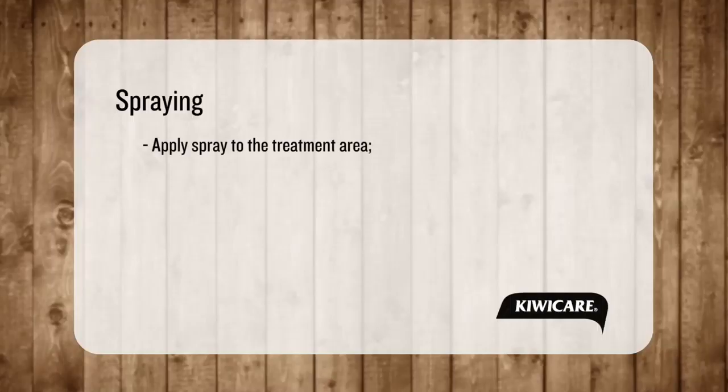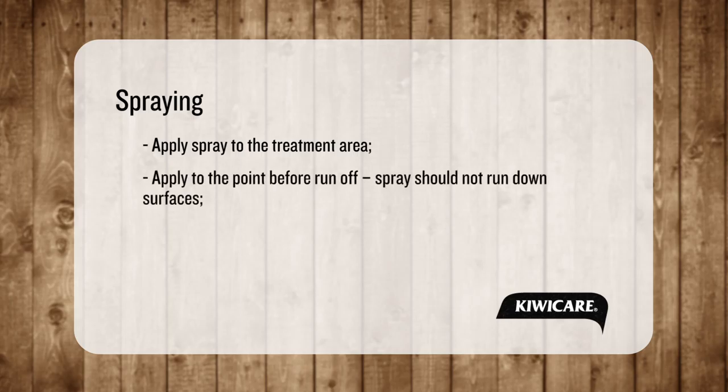Apply spray to the treatment area. Apply to a point before runoff. Spray should not run down surfaces or leaves. Two light sprays is better than one heavy.